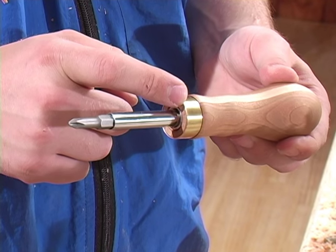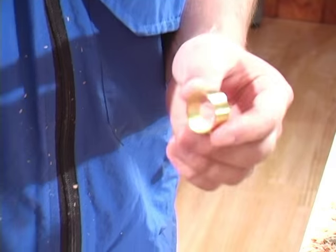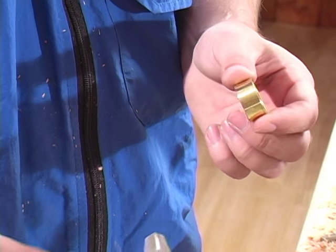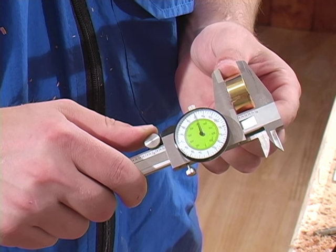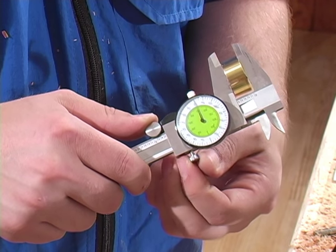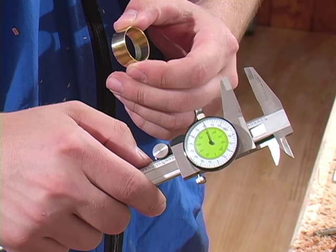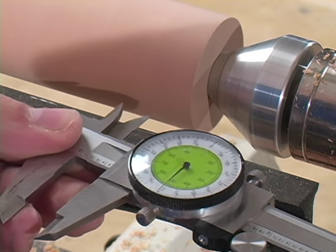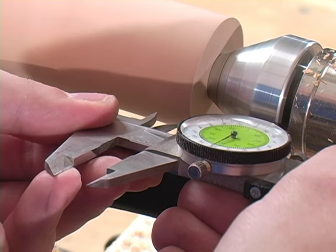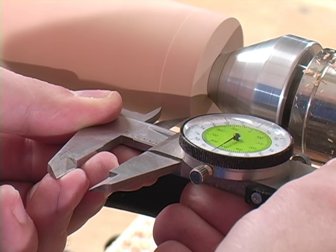The screwdriver has a brass ferrule on the end, so we'll need to measure for that. Here's the brass ferrule for the one I'll be making. Using a pair of vernier calipers, I'll measure its length, then transfer that to my workpiece. We'll use the vernier calipers with the lathe running, point it down, rest it on the tool rest to scribe a line for the length of that brass ferrule.